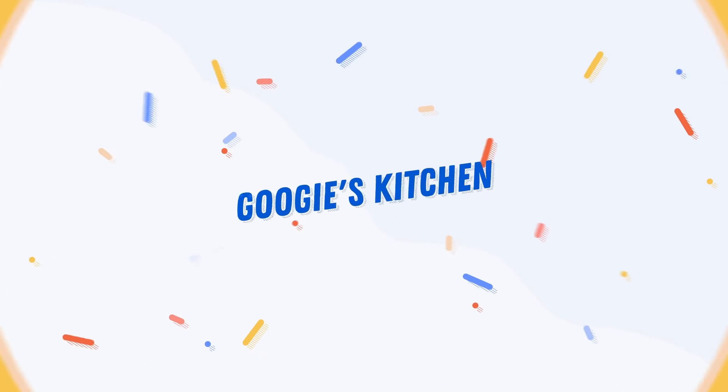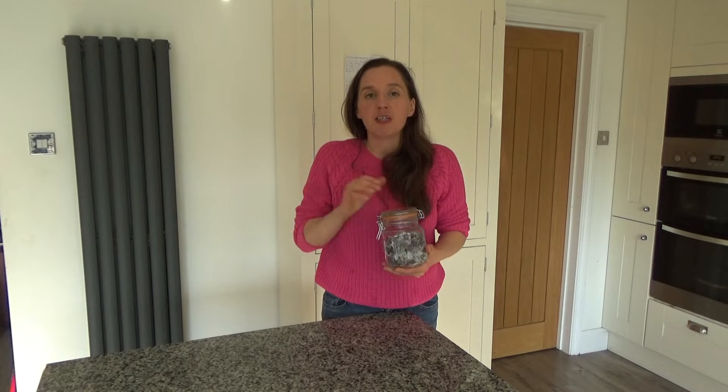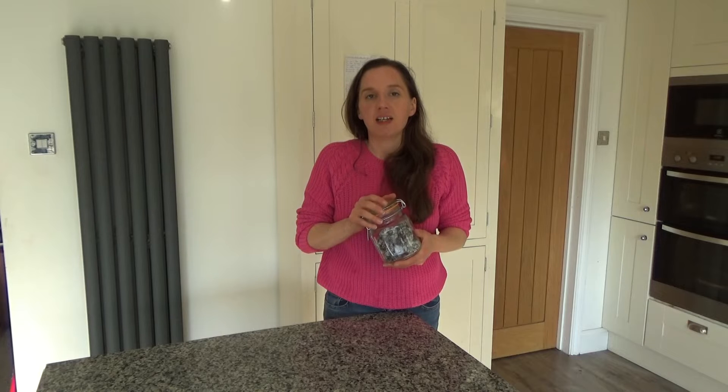Hi everyone and welcome back to Julie's Kitchen, and if you are new here then hello and welcome. My name is Alexis and I post two videos a week, on a Tuesday and a Thursday at 7am.